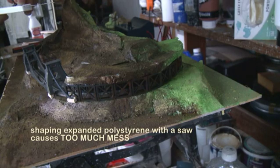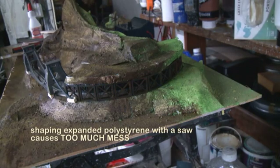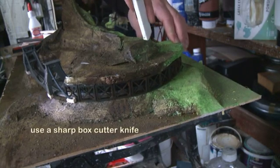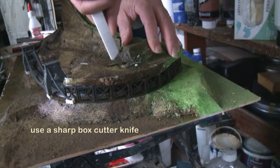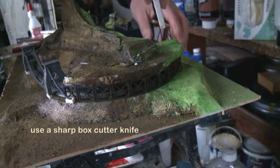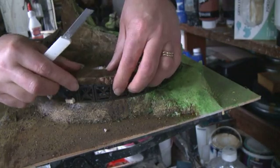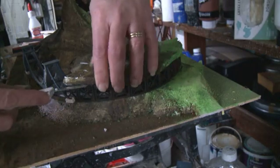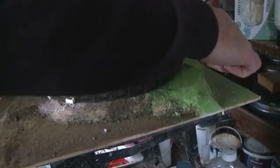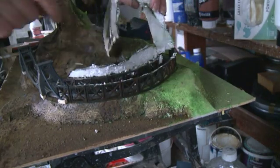We need to do surgery. The best thing for this is a box cutter knife — the sharper the better. I'm cutting roughly along what I imagine is the line of the tracks, hoping that when I cut through I can lift the top off with minimum disruption. I'm cutting around there like that and then lifting — not too bad.